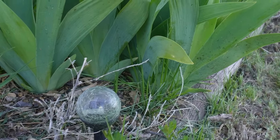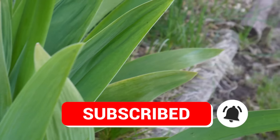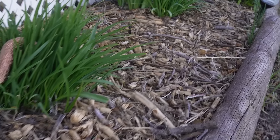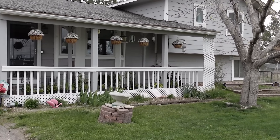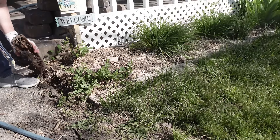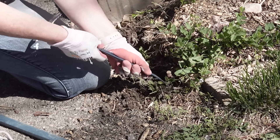Hello, my crafty friends. It's me, Lisa, the DIY Diva. This is the flower bed that is in front of my house and I think it's pretty evident that it is in desperate need of a makeover. I've been thinking about doing this for a while and I thought I would take you along the journey with me and show you how easy it is to make over a flower bed using just a few things and there's no digging involved.